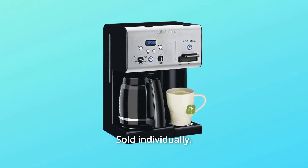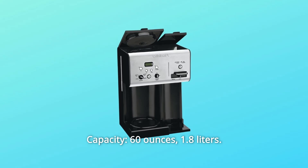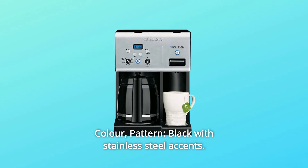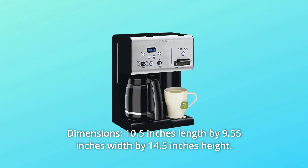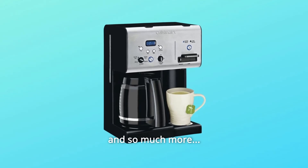Number 3: Capacity — 60 ounces, 1.8 liters. Number 4: Color and pattern — black with stainless steel accents. Number 5: Dimensions — 10.5 inches length by 9.55 inches width by 14.5 inches height. And so much more.